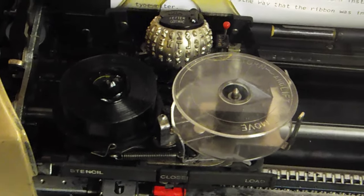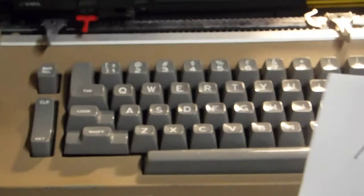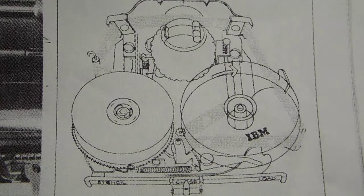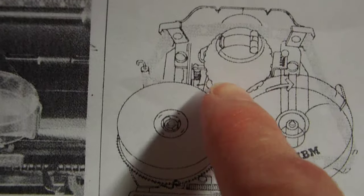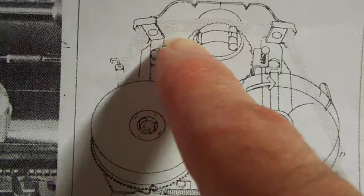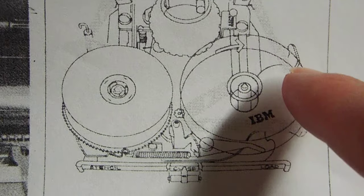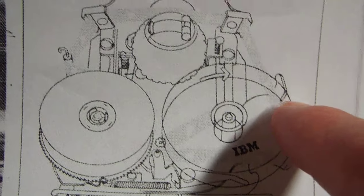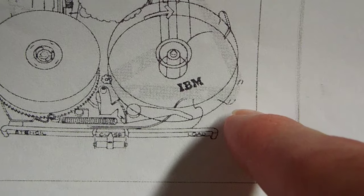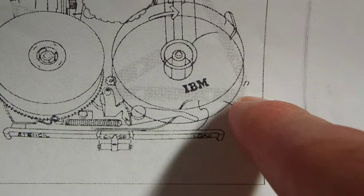So in this manual, the ribbon goes through this way — you put it around the tension post right there, go through the guide, through the guide, and then it comes on the inside of that first metal post, and then goes on the outside of the second metal post.